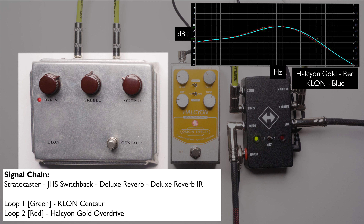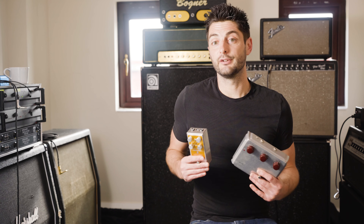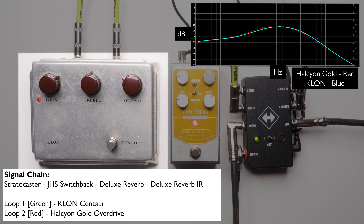Here's the sound with the Klon Centaur. Because of the Halcyon Gold's different circuitry, the drive pot taper is a little different to the Klon. To match the sound, we need to set the drive at 11 o'clock.